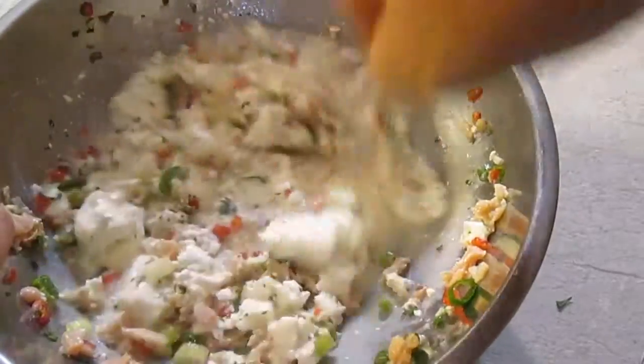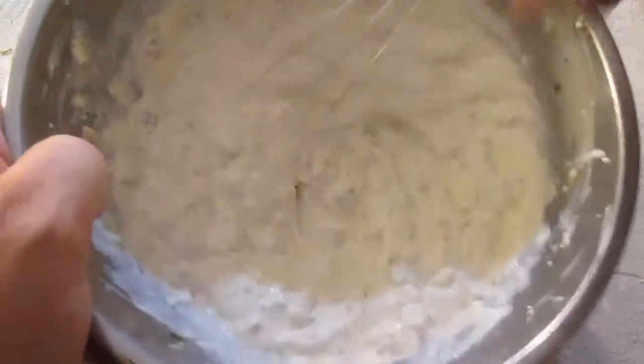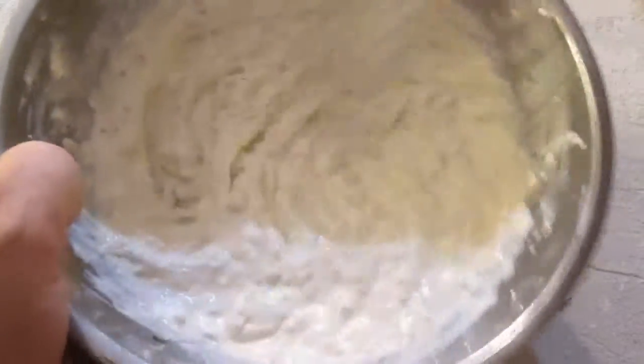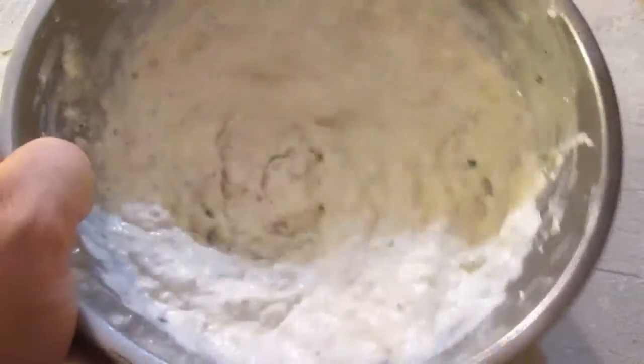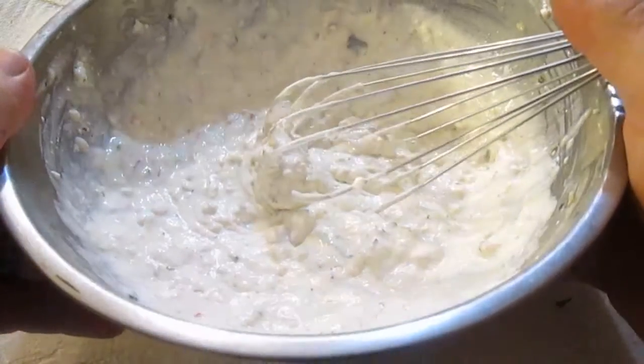And at this point, it's a good time to go ahead and use a wire whisk, so it can all mix up, get real smooth, real creamy, and ready for the refrigerator.